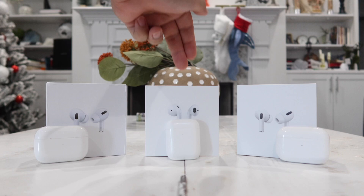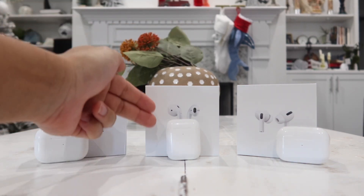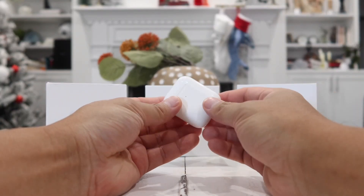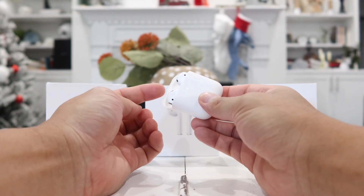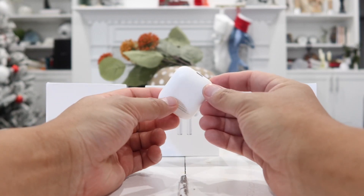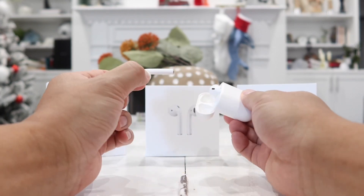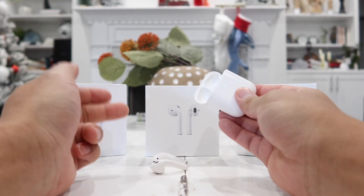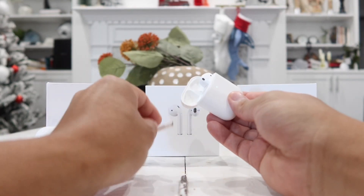Coming in at number three is the one in the middle — this is the Super Pods 2. Similar to the Apple AirPods, the case supports wireless charging, it weighs exactly the same as the official Apple AirPods 2, and it also has all the writing, the matte hinge, and all of the imprinting under the lid and under the earbuds. You can take out one earbud and use it individually, or use both together for stereo music, and alternate between one or two at any time.